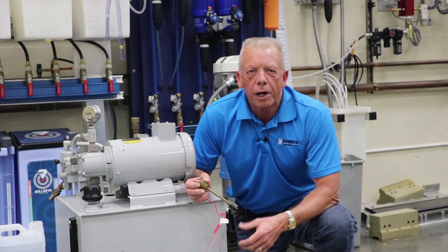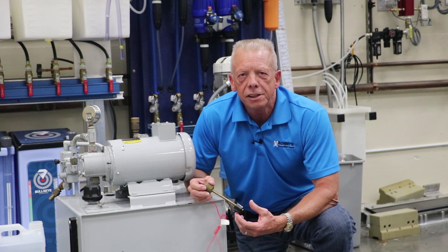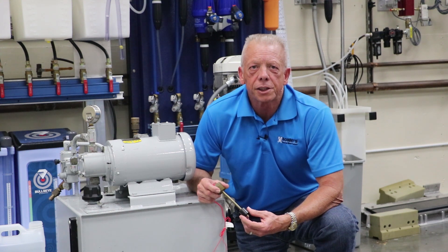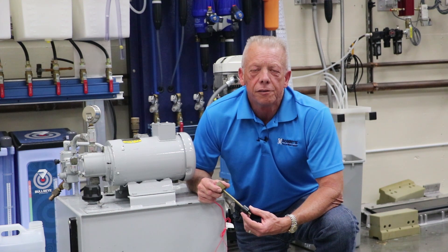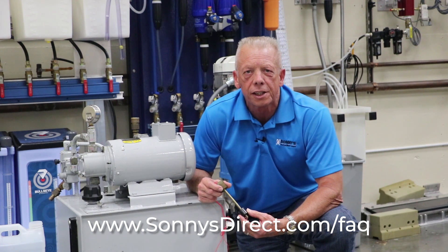There you have it. When you're looking to service your power packs, remember AW32 grade, change it annually, and don't overfill the tanks. For more frequently asked car wash operations questions, visit us at www.sunniesdirect.com/FAQ.